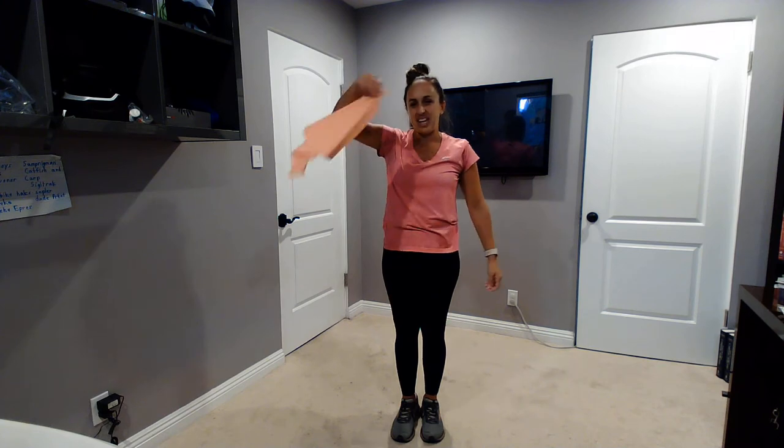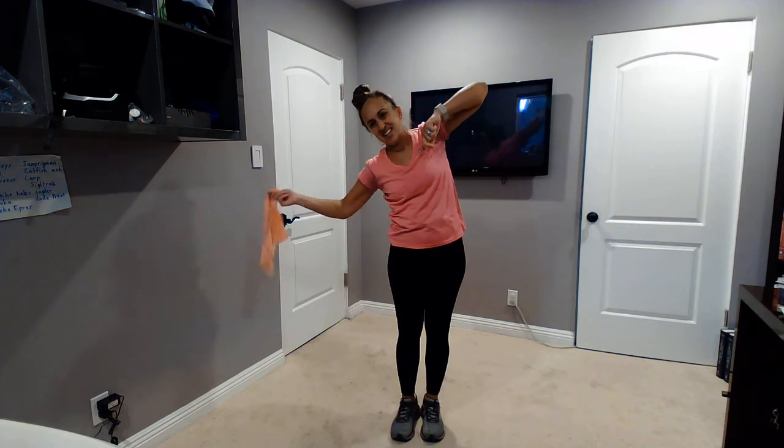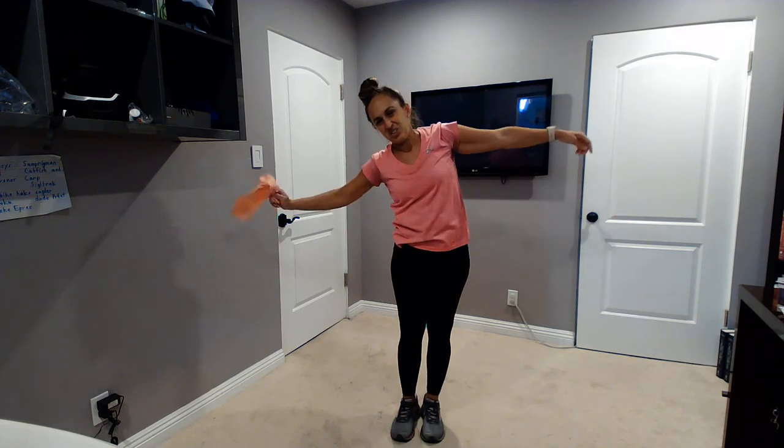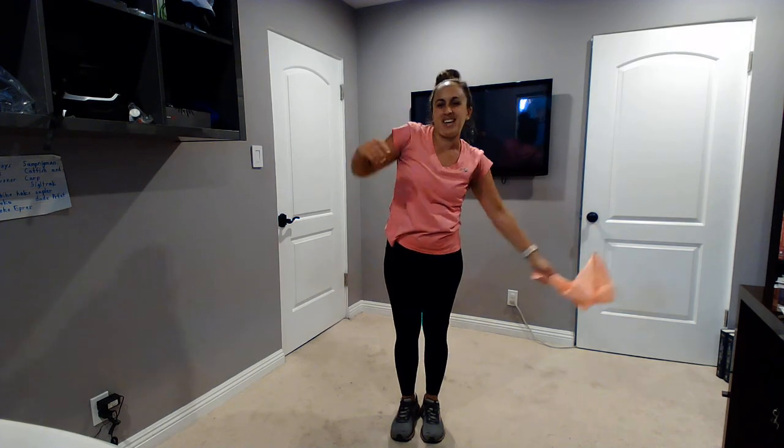Now we're going to move from left to right. Are you ready? Take your napkin and move from side to side, side to side. Two more times — side to side, and shake it around, side to side.